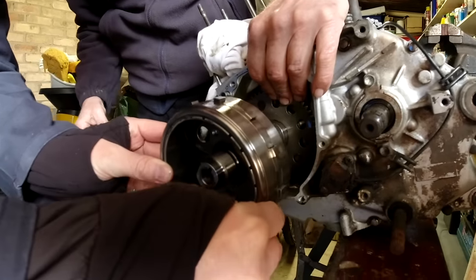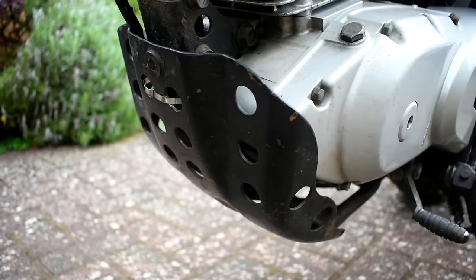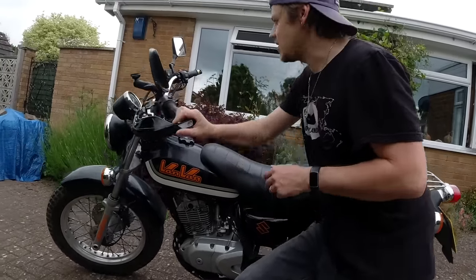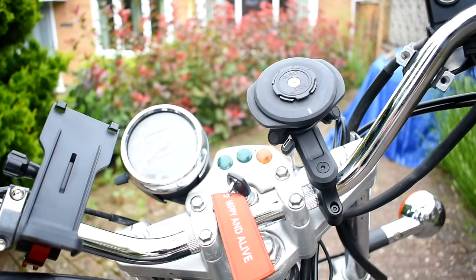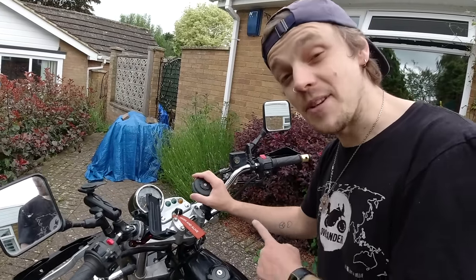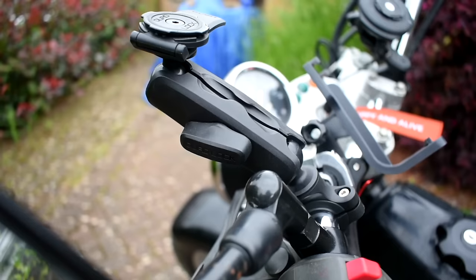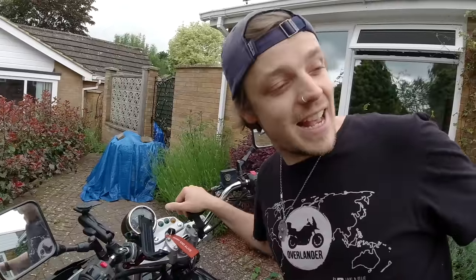And all of that culminated in us buying a new one on eBay, which is here and is working really well. We have also fitted a bash plate and hand guards. On the handlebars, we've got a Quad Lock phone mount which has been connected to the battery, so it actually wirelessly charges our phones on the go, which is absolutely awesome. And we've got a Quad Lock camera mount here as well, and that'll be my handlebar camera.